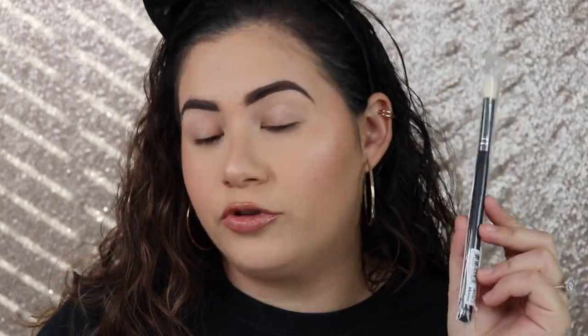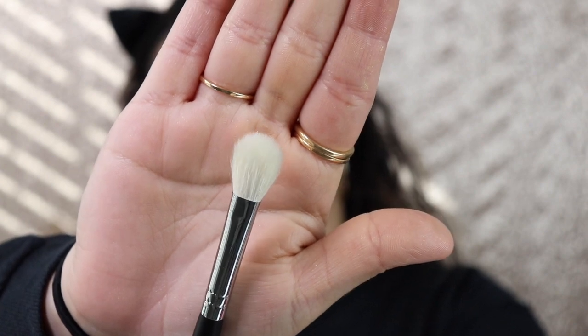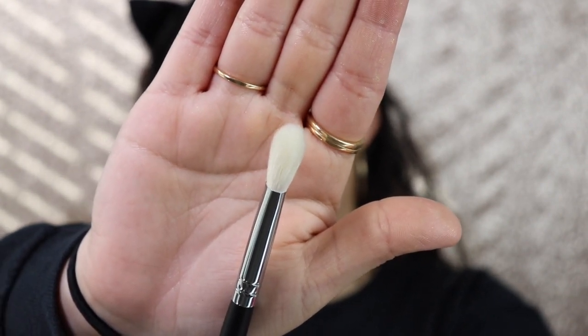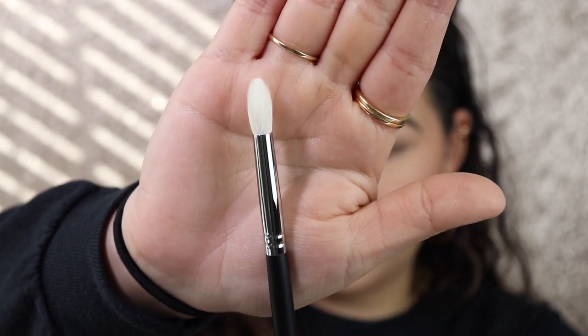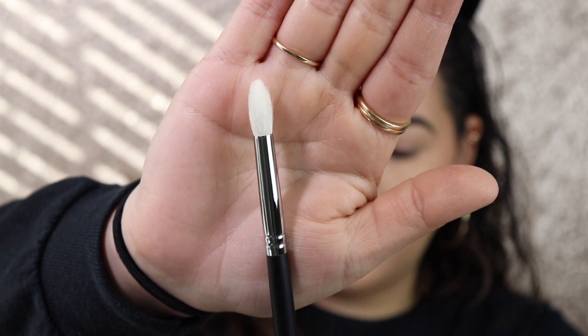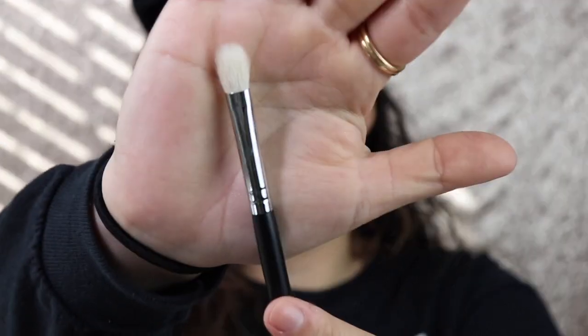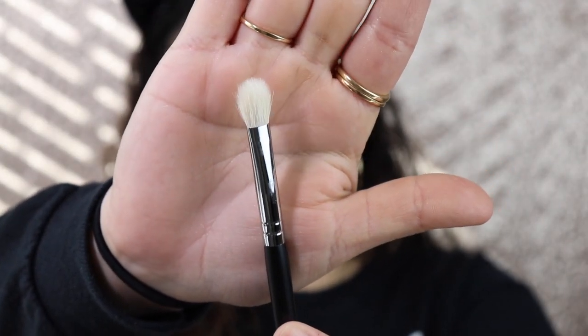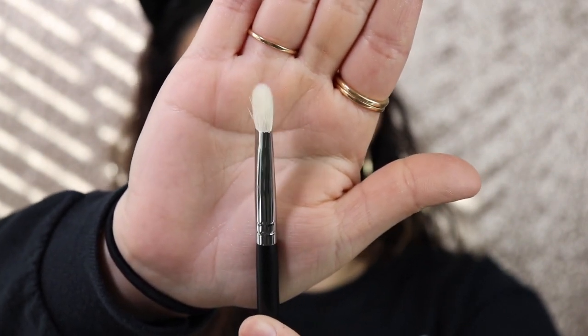The next one is the m521, the chisel oval shadow brush — it's more of a flat buffing brush, but I'm excited to test it out to get right in the crease. Then there's the m573, the pointed deluxe blender brush. I really like this one because I do have some pencil brushes but nothing extremely similar to this. The next one is the m433, the pro firm blending fluff brush — this one reminds me of another Morphe brush but that one is much bigger.